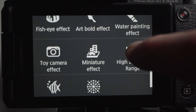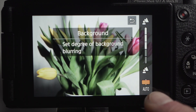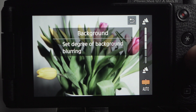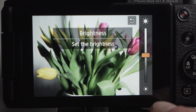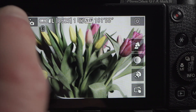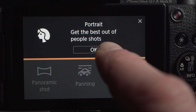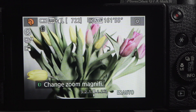Many of these modes are feature-rich. For instance, self-portrait includes on-screen touch buttons to change the background defocus, the scene brightness, the skin smoothing effect, and control the touch shutter. Each does more than I anticipate. Self-portrait takes a single exposure, but portrait mode switches to burst to take multiple exposures.